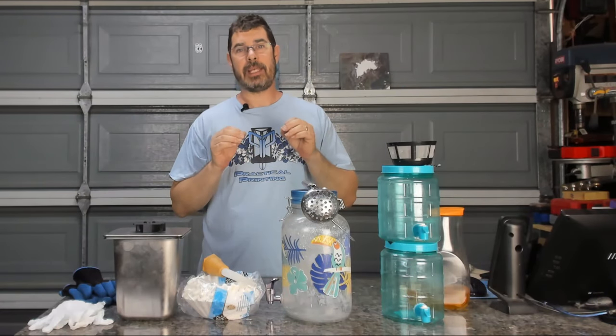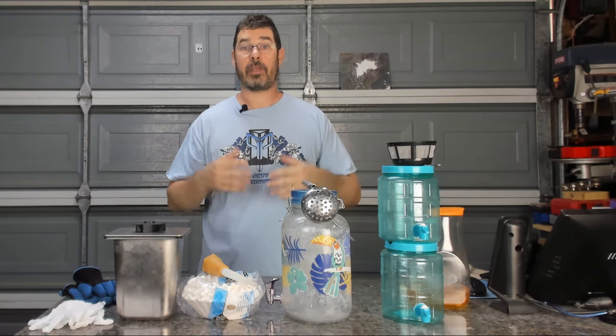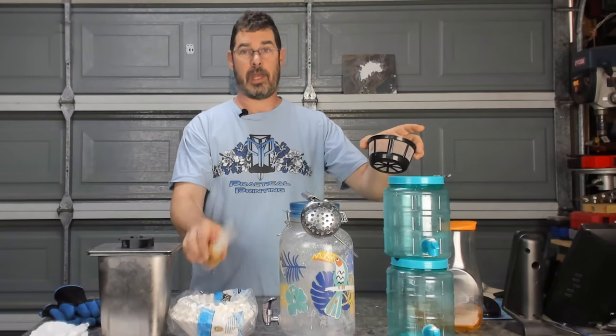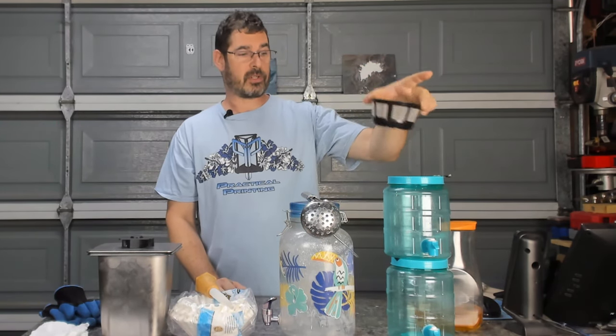This is a fairly easy but tedious process and it's going to require just a few things that you may have around the house. You'll need paper coffee filters, a turkey baster, and a reusable mesh coffee filter.